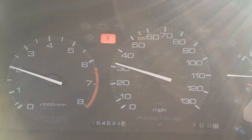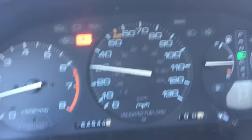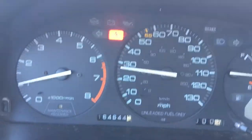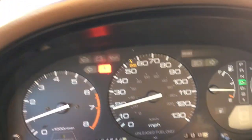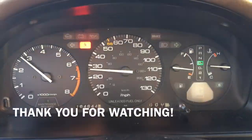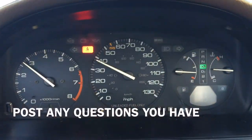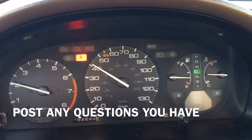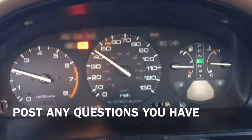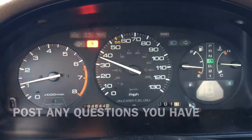The only light I have on now is my seatbelt light, but that's going to be another fix — even though I have my seatbelt on it still tells me to put it on. It's shifting better than ever before. This car has never shifted this great.